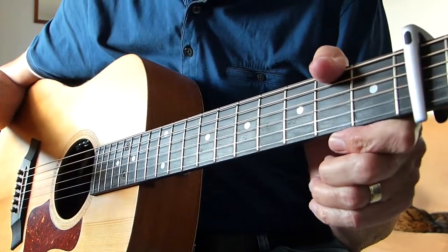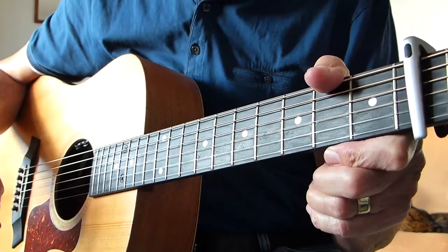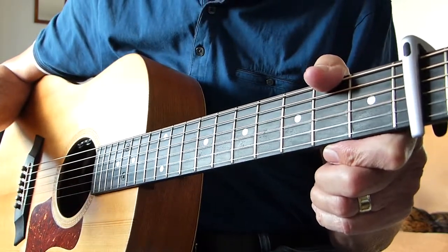Howdy, lab pluggers! Ivor Salfinger here again with you. Thanks for joining me for another guitar lesson. This is not so much a lesson as an update to a song I did recently by Benjamin Todd of the Lost Dog fame.